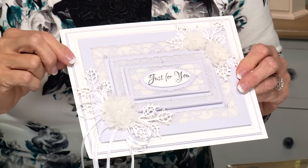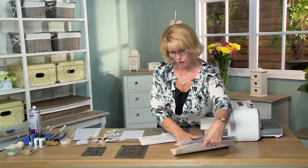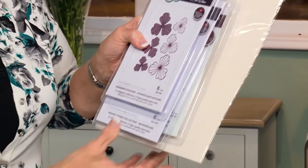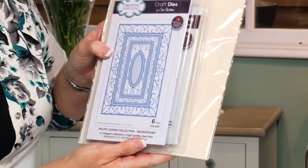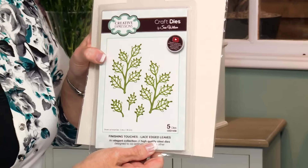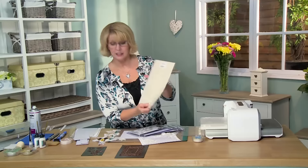Hi, I've got a lovely background card today for you showing off the Pacific Ocean background and a lovely way to make the flowers out of vellum. We are going to be using the petite lavish sentiments for our sentiment — that's a clear stamp set by Creative Expressions. Here are the striped nasturtiums and this is the Pacific Ocean collection background. We're going to be layering that up, using vellum and lace edge leaves around our flowers.